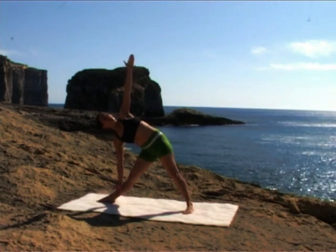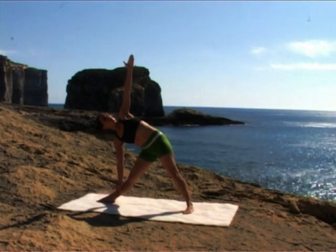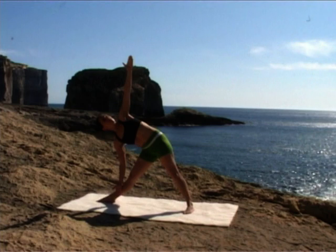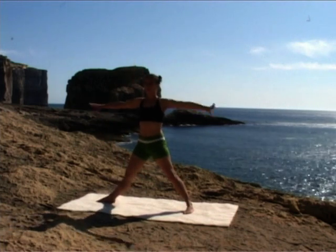Breathe here, slowly and evenly. Inhale. Exhale. Pushing into your feet, inhale, come slowly up. Exhale, lower your hands to your hips.